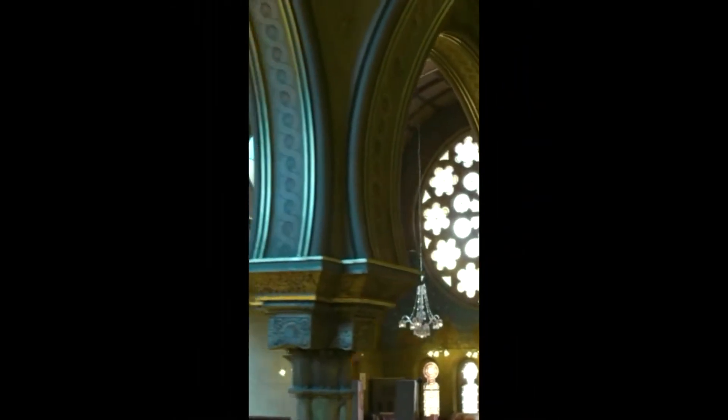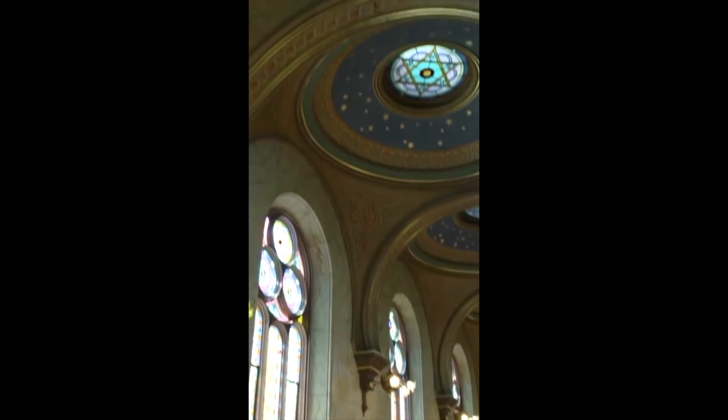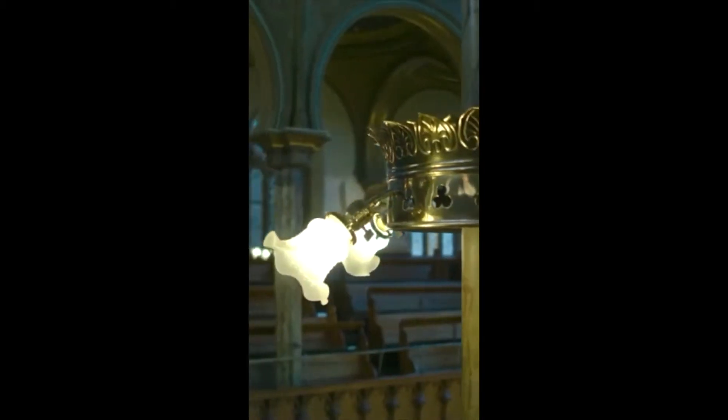As you enter into the main sanctuary of the Eldridge Street Synagogue, you look up and are greeted to the sight of dozens of curved structures called arches. Arches are typically used to support the weight of buildings, bridges, and can be found in architecture all over the world. Let's learn how to build an arch.